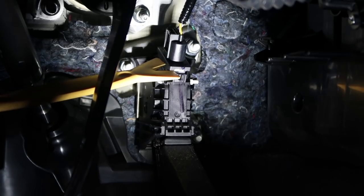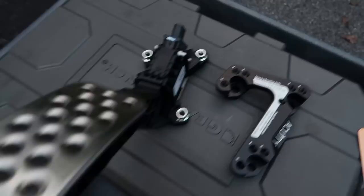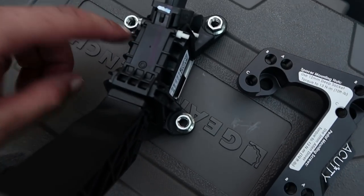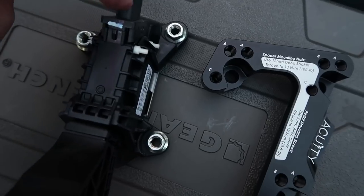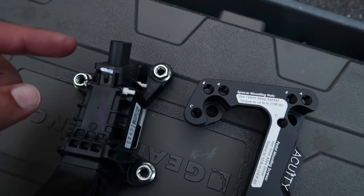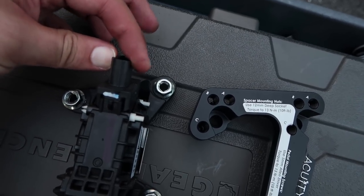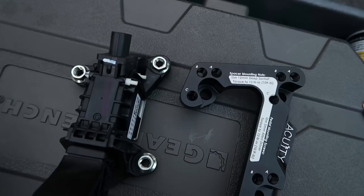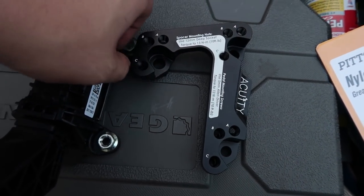Now that the pedal is out I can show you even better. It mounts to the firewall just to the back there with these 12mm nuts — very easy to take off, very nice, especially since it's a newer car. And then there's a clip here, an electrical connector — you just hold down the little connector and lift it up, and it should be pretty easy.